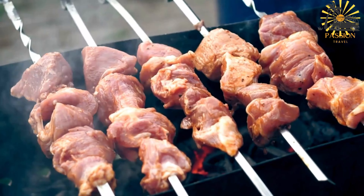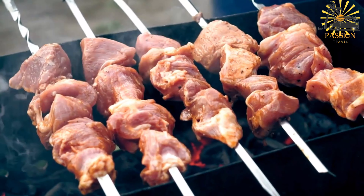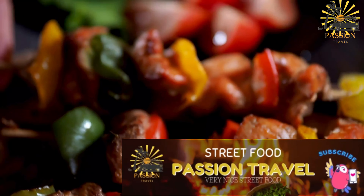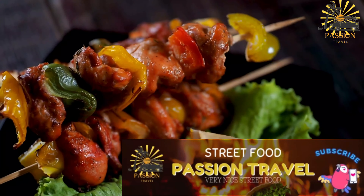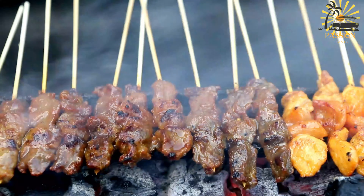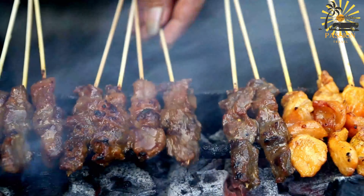Instructions — prepare the marinade: in a bowl, combine the chopped onion, minced garlic, chopped parsley, olive oil, ground cumin, ground coriander, paprika, ground cinnamon, salt, and black pepper. Marinate the meat: add the meat cubes to the marinade, ensuring each piece is well coated. Cover the bowl and let it marinate in the refrigerator for at least two to four hours, or overnight for more flavor.